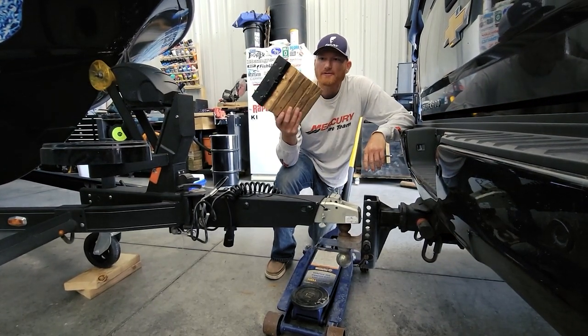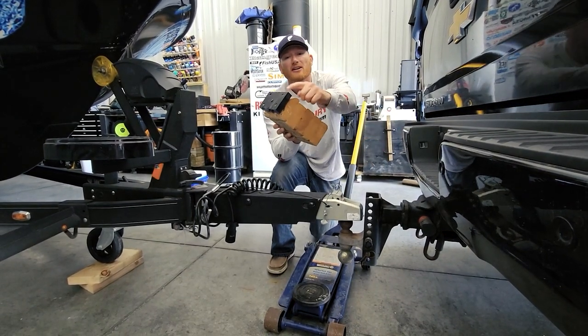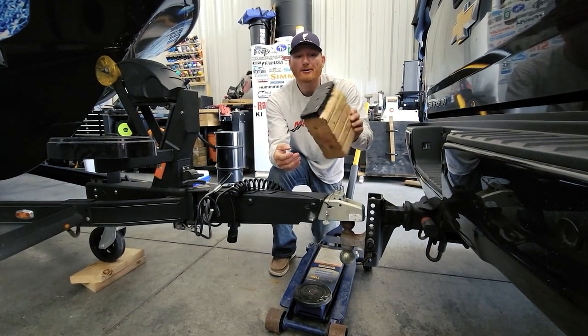I've got a floor jack and some 2x4s glued and screwed together — use 2x6s or whatever works. I put a little piece of starboard on the top because, as you can see, it was getting kind of chewed up since I've been using this for quite a while.